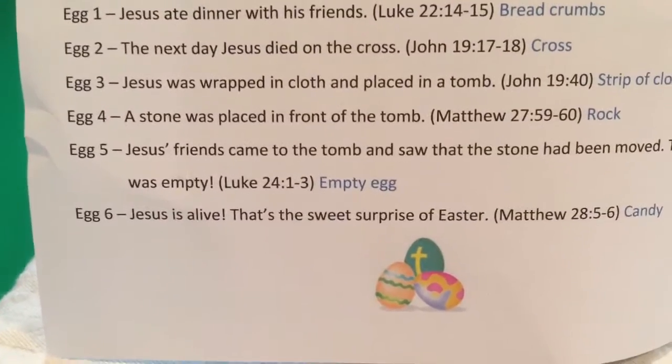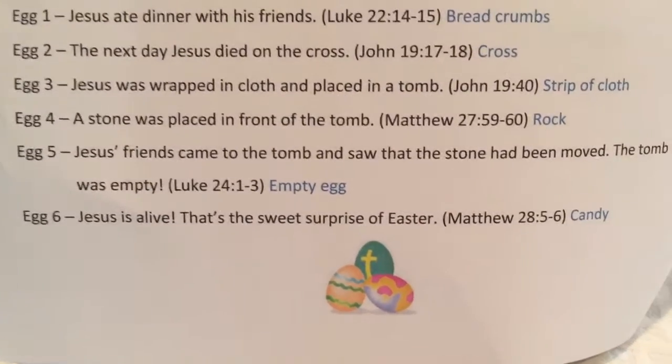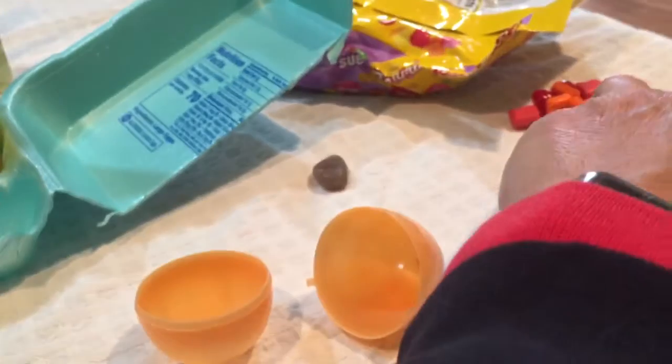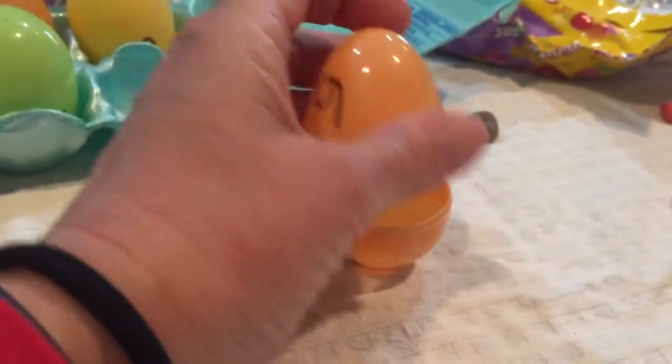Egg six. Jesus is alive — that's the sweet surprise of Easter. So in egg six, we're going to put whatever sweet treat we want.